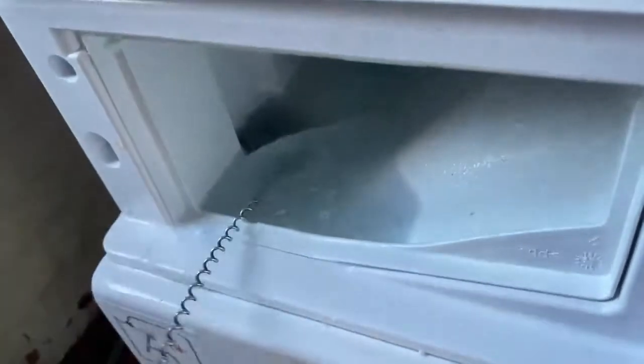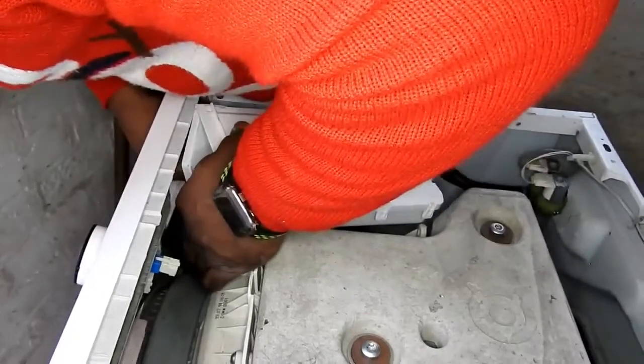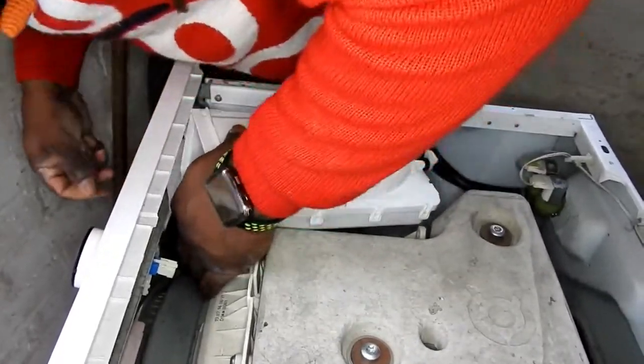I've been trying for about ten minutes with this and no joy. I don't want to make a hole in the sump, so I'll have to dismantle it first. There are two screws at the front here.